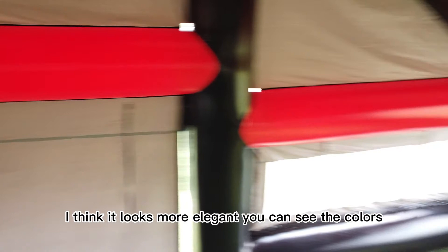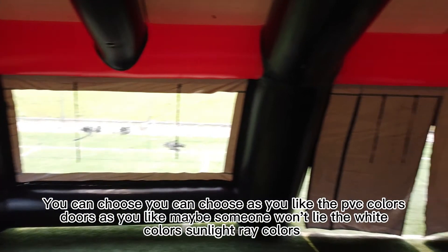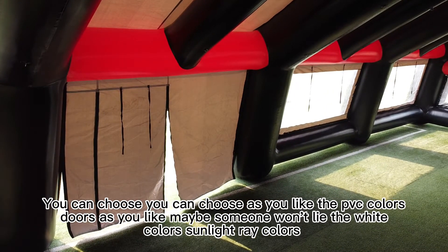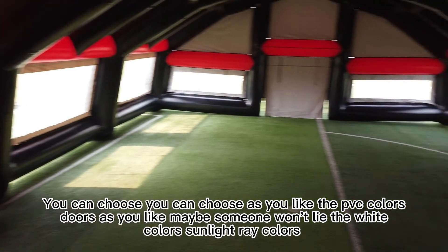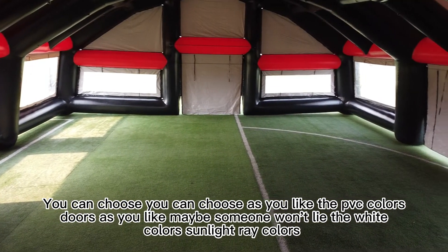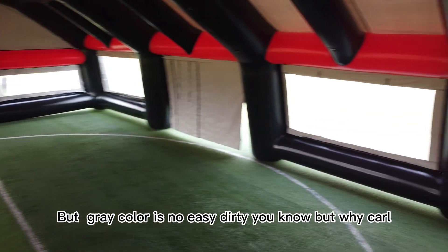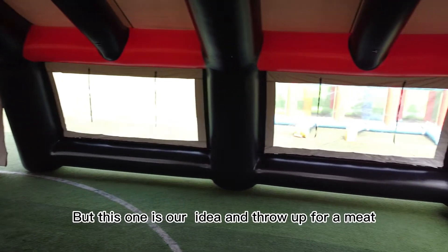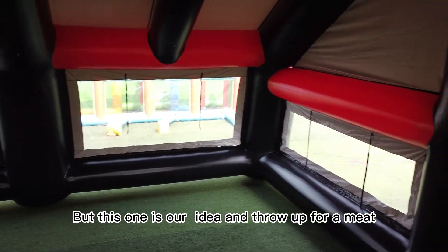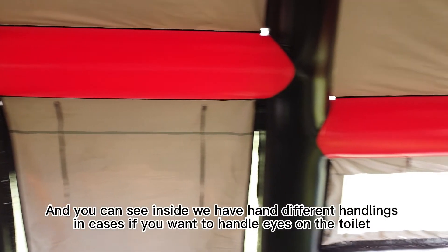The color shown is dark gray — it looks more elegant. Of course you can choose the PVC color as you like. Some people prefer white, which looks more beautiful, while gray is less likely to get dirty. This particular color was chosen per our client's request.